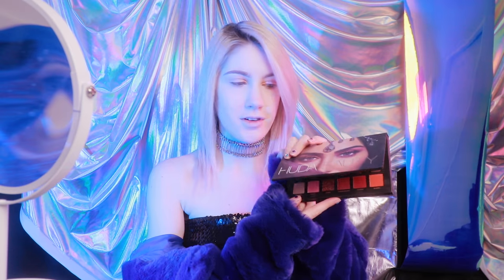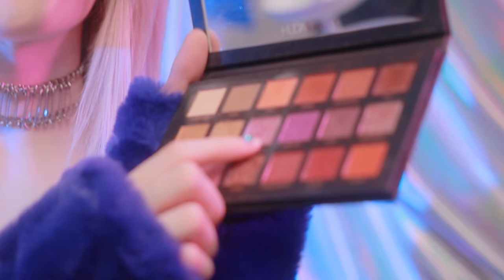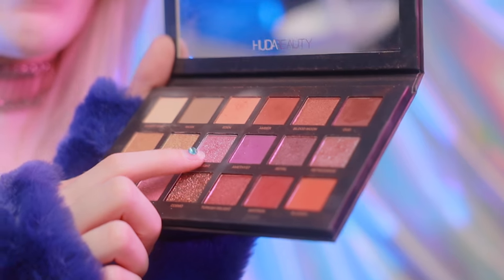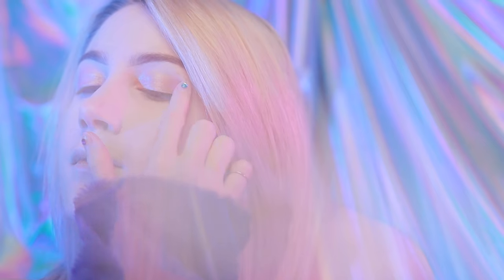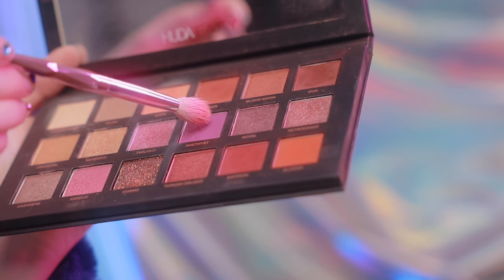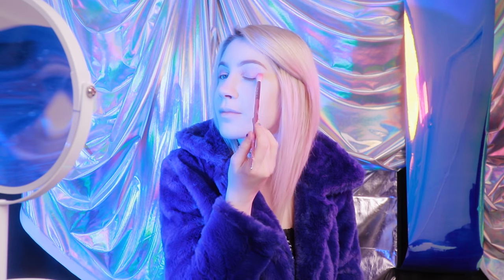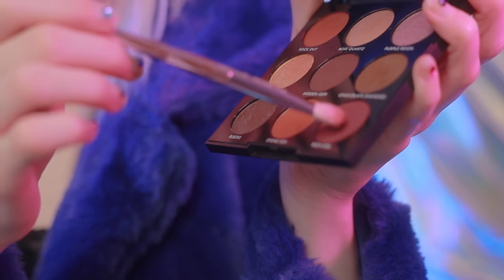After that, I have this Huda Beauty Desert Dusk palette. We're going to be using the super pretty duochrome shade Twilight. I'm just going to put that on my outer corner area. And now finally, using a brush, I'm going to take Amethyst and use that to smoke out my outer corner. Then I'm going to go back to this palette and go into Rich Girl and use that just to barely deepen my outer corner.